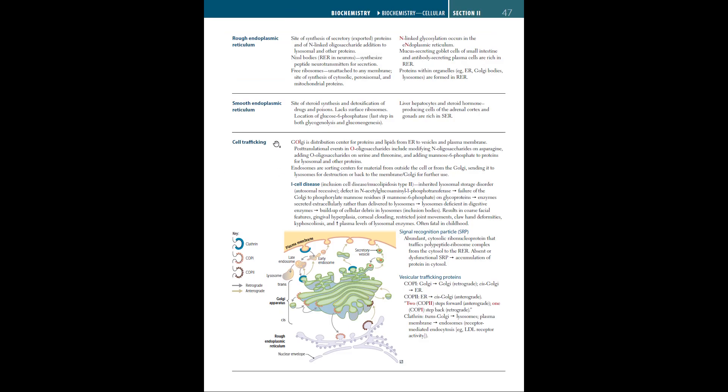The rough endoplasmic reticulum, or RER, is the site of synthesis of secretory or exported proteins and of N-linked oligosaccharide addition to lysosomal and other proteins. The RER serves functions including folding of proteins and synthesis of exported proteins. Nissl bodies, which are RER in neurons, synthesize peptide neurotransmitters for secretion. Mucus-secreting goblet cells of the small intestine and antibody-secreting plasma cells are rich in RER. Proteins destined for organelles such as the ER, Golgi bodies, and lysosomes are also formed in the RER.